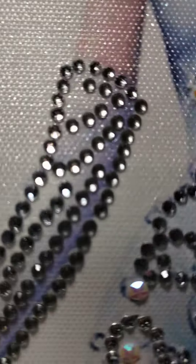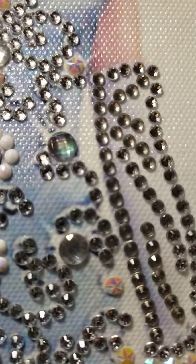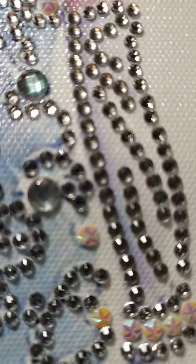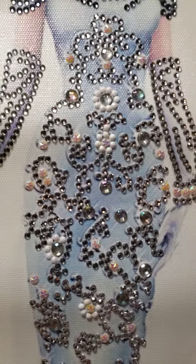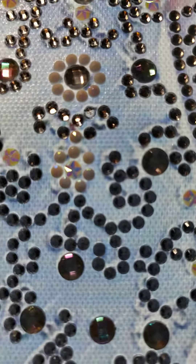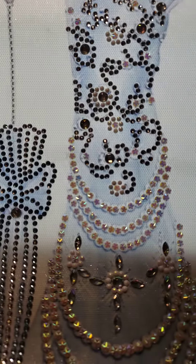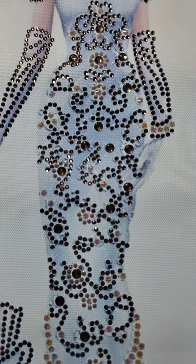Hello diamond painting lovers, this is Lazy Retired Granny here again with another completed diamond painting. This was a pack of two and she's the second one I've done. This took me about two hours to complete, so pretty quick. This is diamond painting number 219, and when I bought these two back in October of 2022, the two-pack was $11.19.